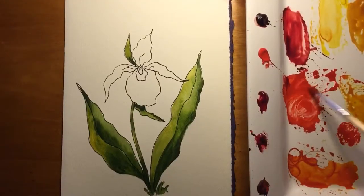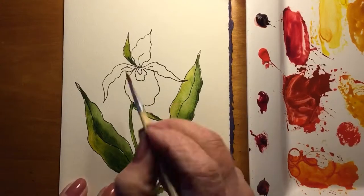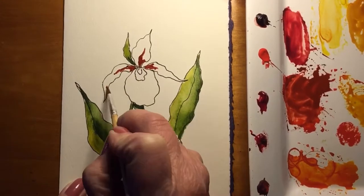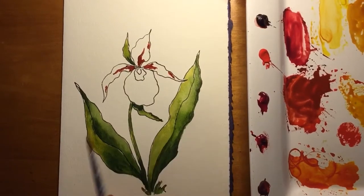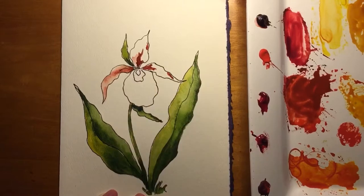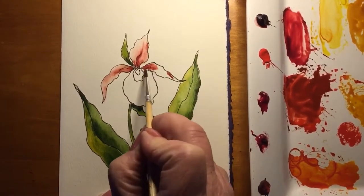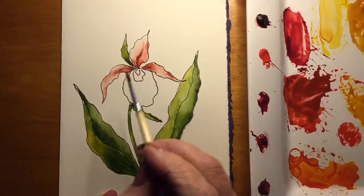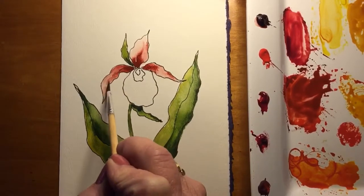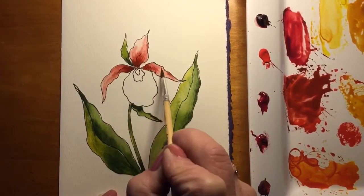Now I'm about to start in the color. This lady slipper is a red one — they come in yellow and they also come in showy, which is a combination of white and red. I think those are the most beautiful ones. They're really hard to find in the woods. I do know of a colony on Butler Island of the yellow ones and I've only seen them a couple of times. They're absolutely beautiful — one of the few orchids we have in Vermont.